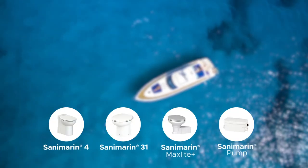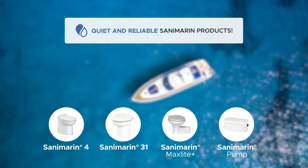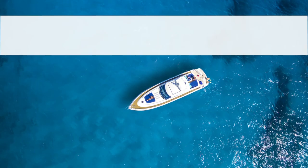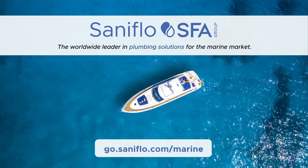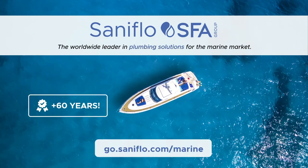Save water and electricity with our quiet and reliable Sanamarin products. By SFA Saniflo, worldwide leader in plumbing solutions for the marine market. A trusted brand for more than 60 years.